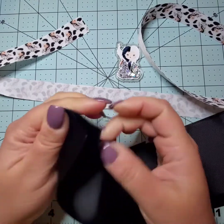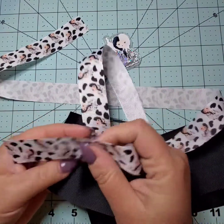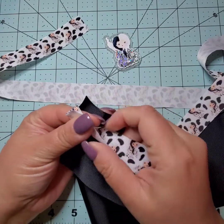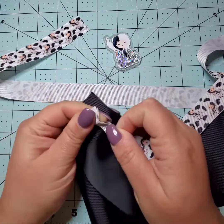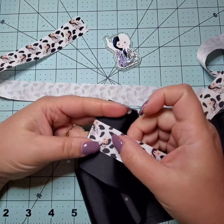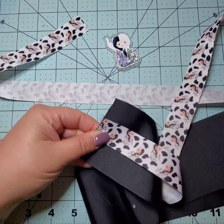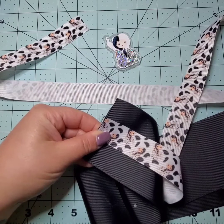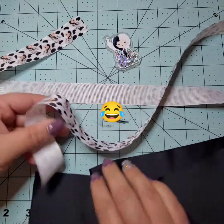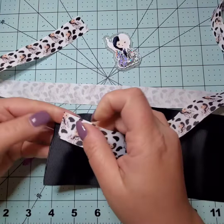I'm going to crease the center of my three-inch ribbon so I can place the one-inch ribbon on top as an accent piece, instead of using two three-inch ribbons. This saves a little on the cost of materials. Or if you find a really cute print that isn't available in a three-inch ribbon, this is another option you can use.